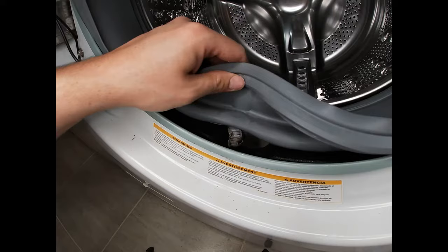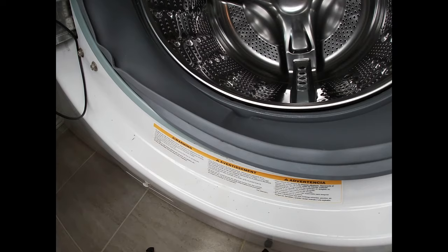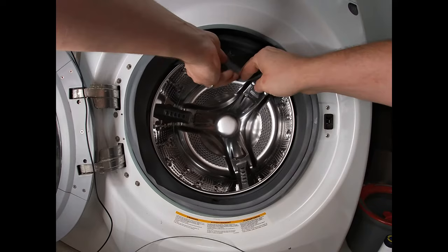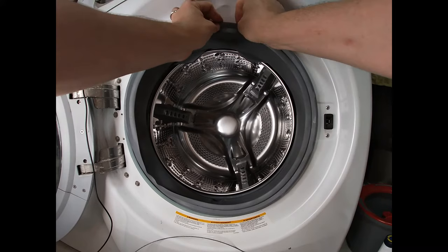Make sure all the way around that it's seated properly. There's a little lip on the inside here — you want to put that over the lip and just work your way around to get it all back into place.